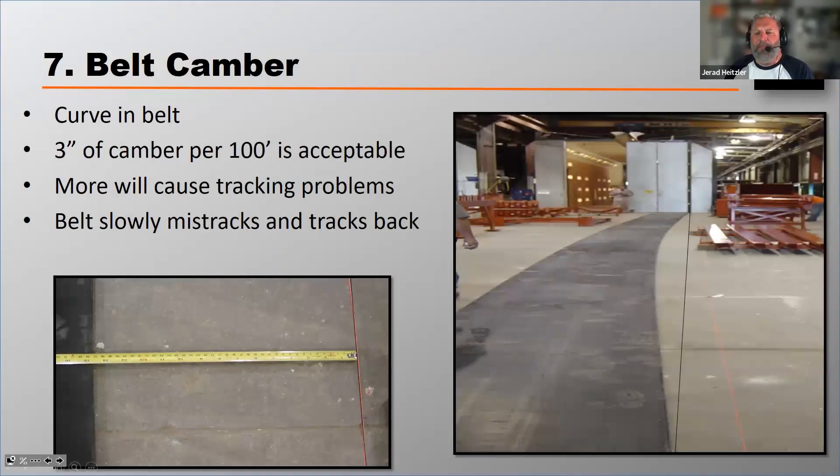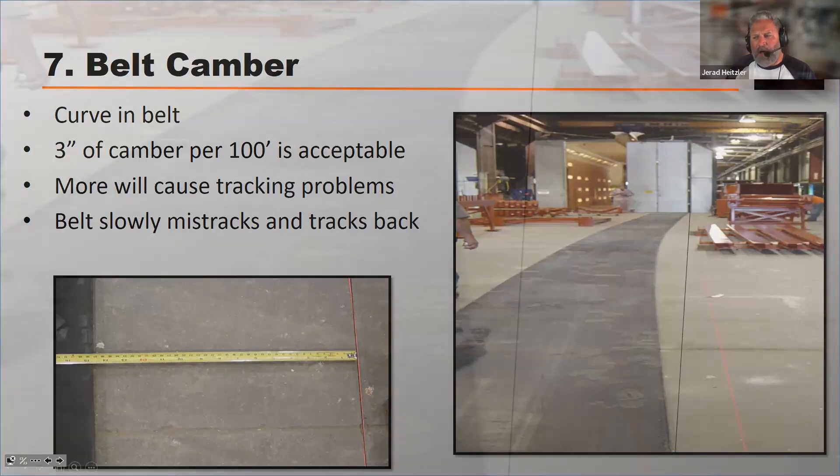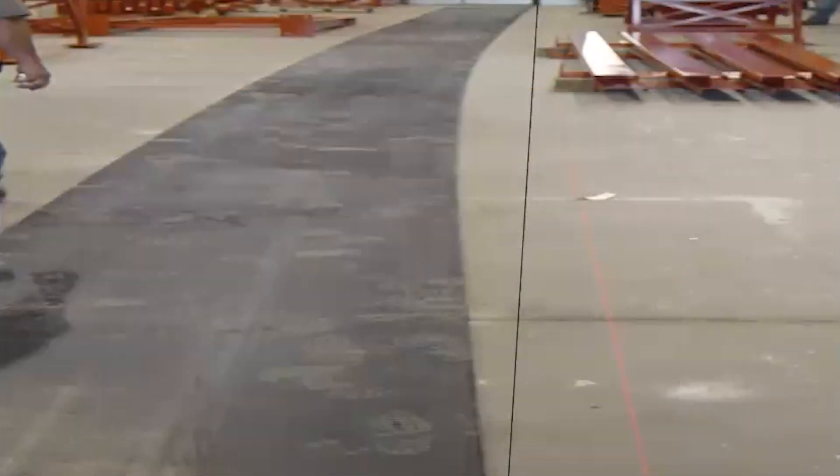Let's talk a little bit about camber. Belt camber comes from improper storage of conveyor belts. It's not an operational thing — it's simply from storing the belt. Camber is a curvature in the belt, like you see in the photograph on the right.